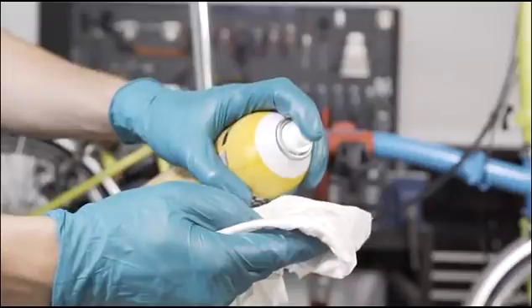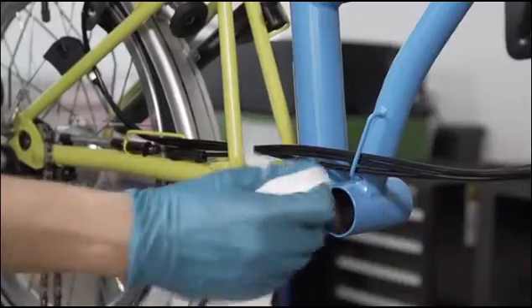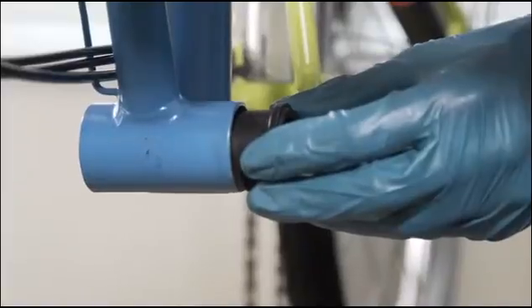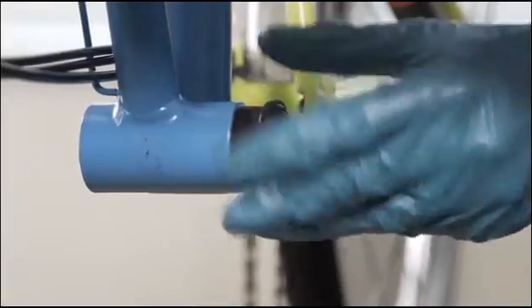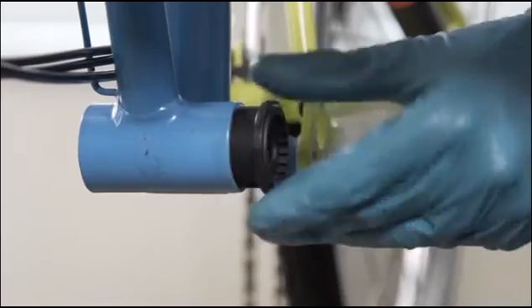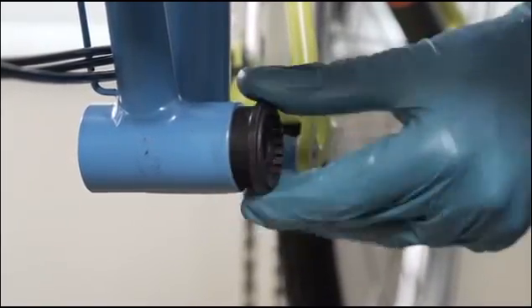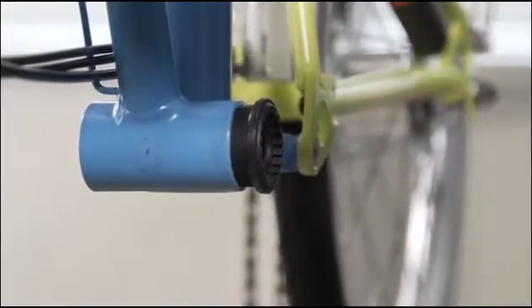Fitting the new part. To start, clean the threads of the frame's bottom bracket shell. Apply fresh grease to both sides of the shell. Wind in clockwise the new non-drive side cup by hand to accurately locate the threads. Make sure the cup is in only half way at first — this will act as a guide for the drive side cartridge.